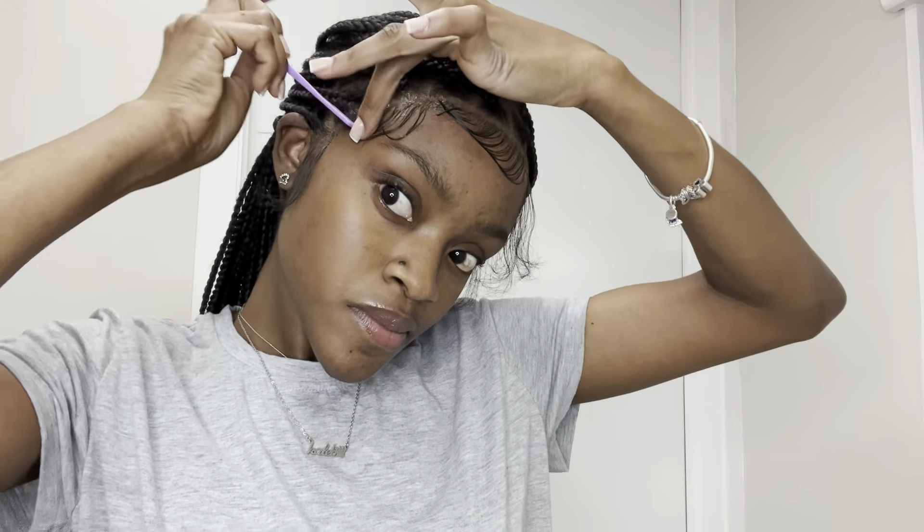I'm using the ultra Got2b glue — it's the styling gel but it's marked ultra glued by Got2b. I'm going to use just a little drop to lay the baby hairs. I don't need too much because I don't want it too firm. And this is one side done.